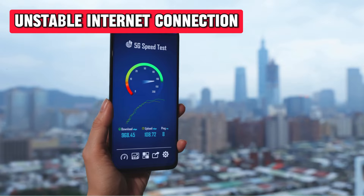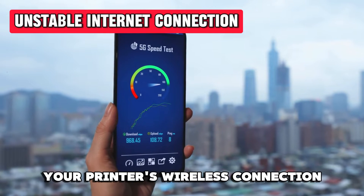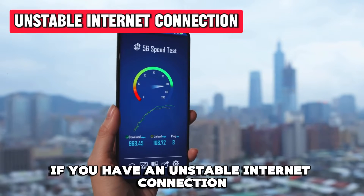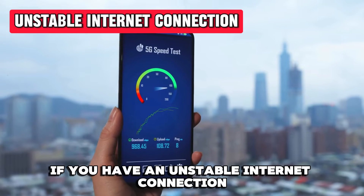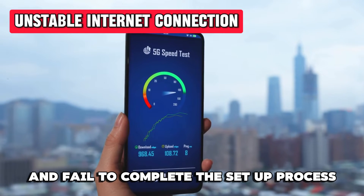The following are some of the common causes of this error. Unstable Internet Connection: as mentioned, this error code is tied to your printer's wireless connection. If you have an unstable Internet connection, your printer may display this error and fail to complete the setup process.